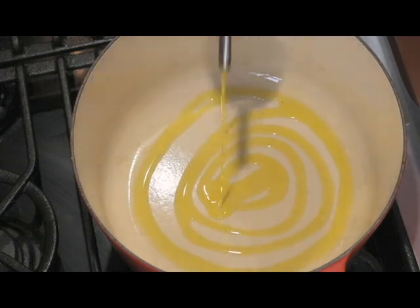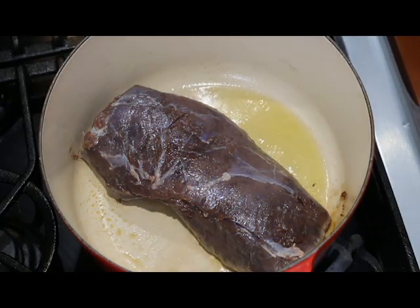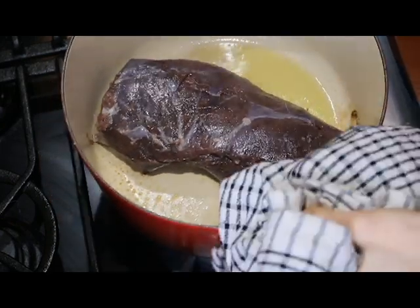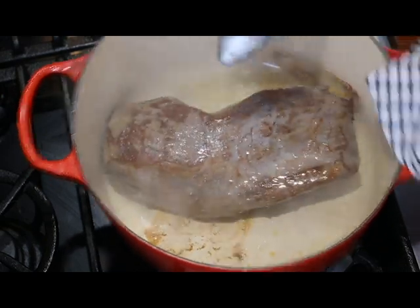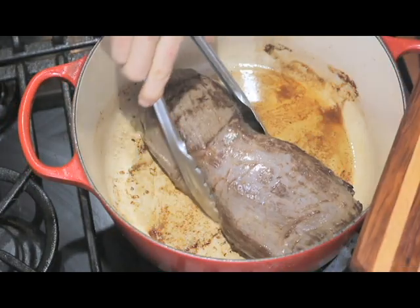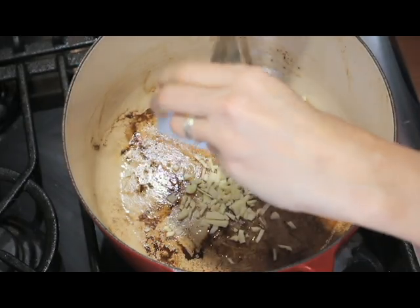In a pan over medium heat, add olive oil to the bottom of the pan and let it heat till it's shimmering. Then you need to brown the venison roast on all sides. Remove it from the pan and put it back on the table to rest.